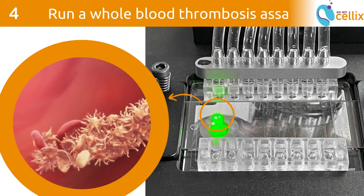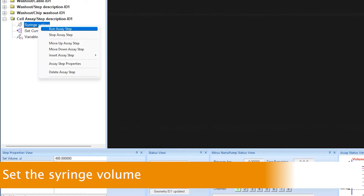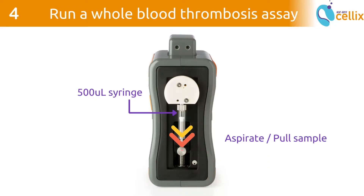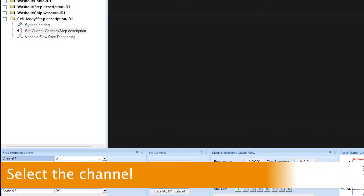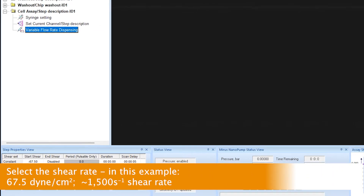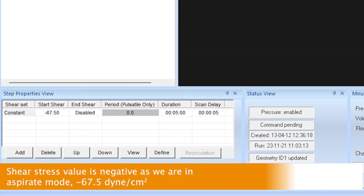This chapter demonstrates how to run a whole blood thrombosis assay. To input the settings for the assay, first set the syringe volume. We are using a 500 microliter syringe in aspirate mode, meaning we are pulling the sample through the chip. To ensure a good volume that can be pulled without refilling the syringe, we set the syringe to 480 microliters — meaning the syringe is almost empty and can pull 480 microliters before refilling. Second, select the channel you will use and close all other channels. Finally, set the shear rate. In this example, we are running a shear stress of 67.5 dynes per square centimetre or a shear rate of 1500 per second.